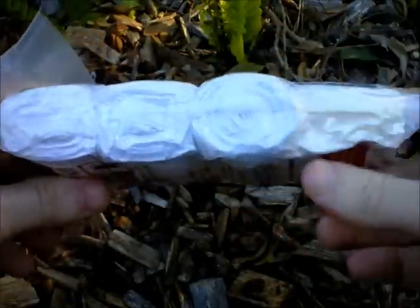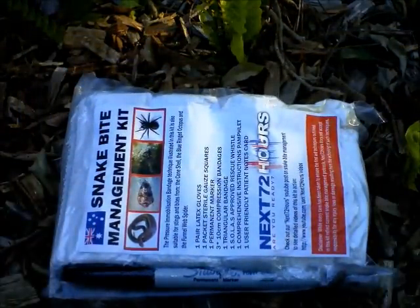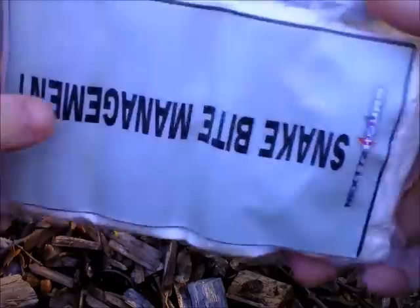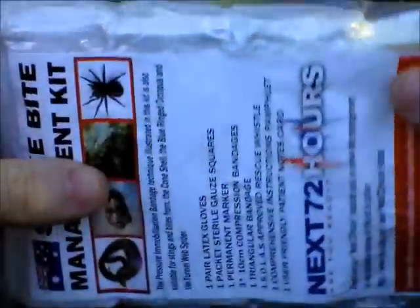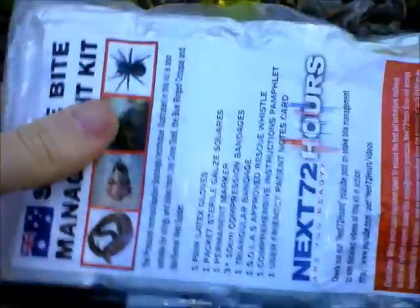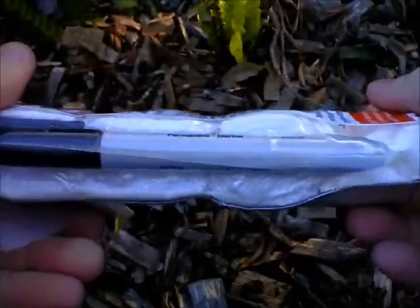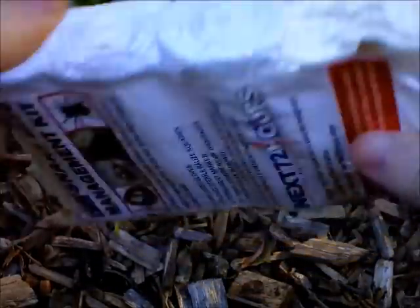One of the major problems with any first aid kit is that you have a small accident, cut yourself, or have a small injury — you go to your first aid kit, pull something out, and later on forget to top it up again. With this, you can take one look and know that it's all still there, it's still vacuum packed, everything listed on the contents is still in the bag. That's vitally important, because when it comes to treating a snake bite you're going to need all of these things. It would be no good if you open this up only to find someone's already borrowed a bandage for a sprain or taken the pen out, and you're at a loss of what to do.